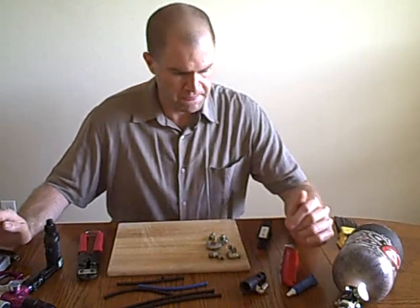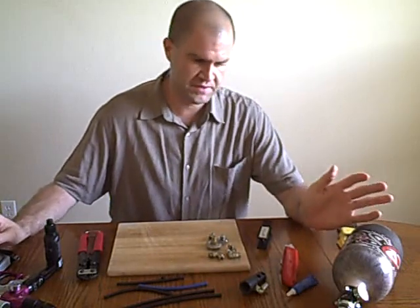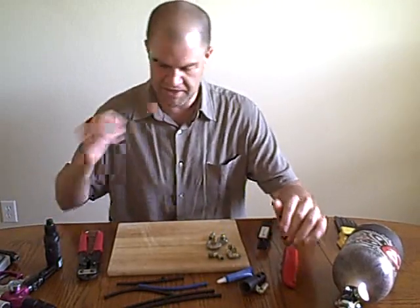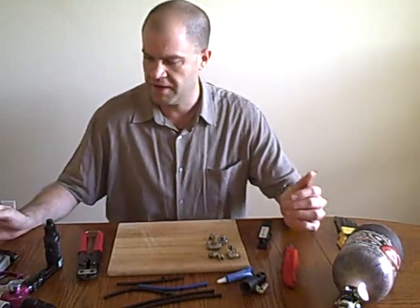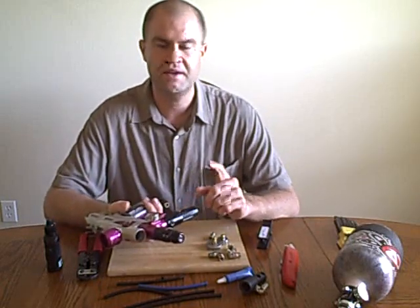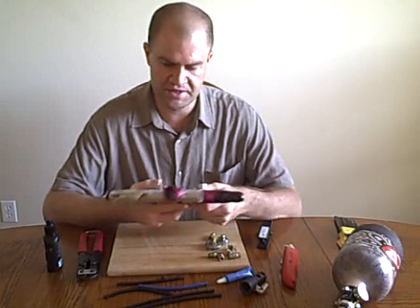Hey, it's Mike with TechPV.com and today's show we're going to cover macro line and fittings and Teflon tape and blue Loctite and all that stuff. It sounds kind of dumb and corny, but there's no way to get air from your ASA into your gun unless you have macro line and unless you have your fittings snugged up.